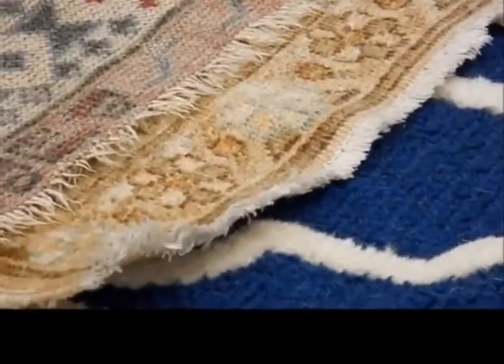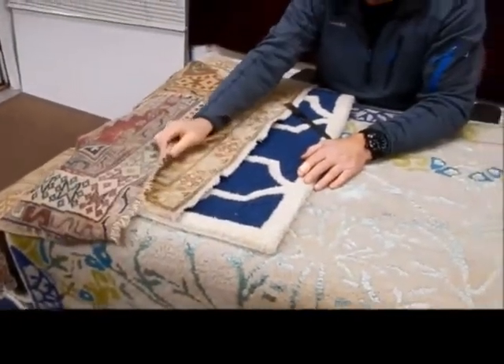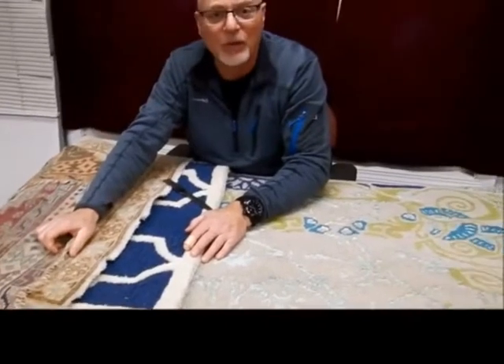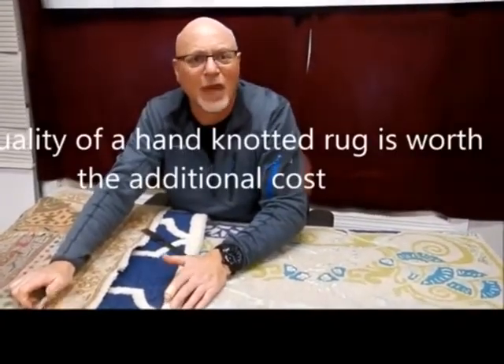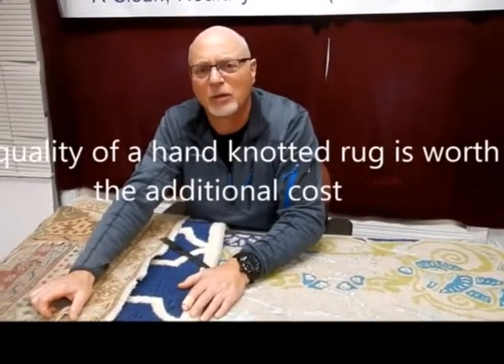As a cleaner, what we prefer to see are hand knotted rugs. The quality is better, the rugs will last much much longer, and we think overall you'll be happy with it. If you have any questions about the type of rug that we recommend, feel free to give us a call. In the Boston area we can be reached at 781-995-0683, or email us at info@regalfabriccare.com. Feel free to leave us a comment below and we look forward to hearing from you. Thank you.